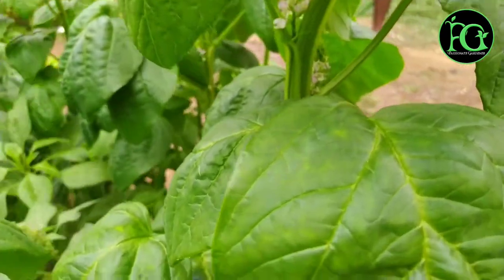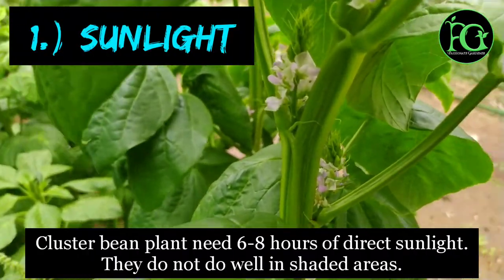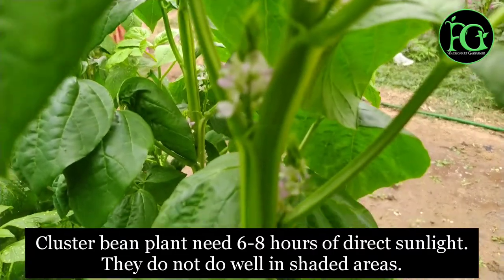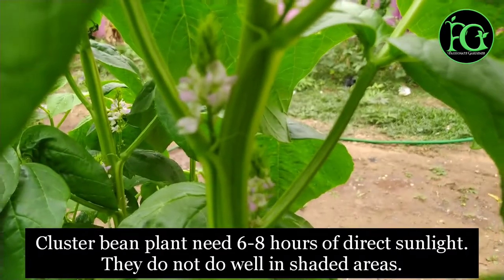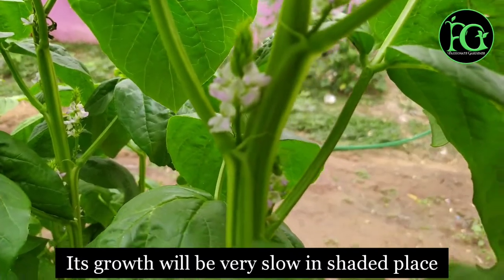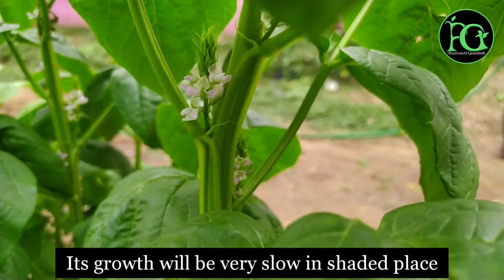Coming to sunlight, it requires a minimum of 6 to 8 hours of direct sunlight. In a shaded place, growth will be very low and yield will suffer.